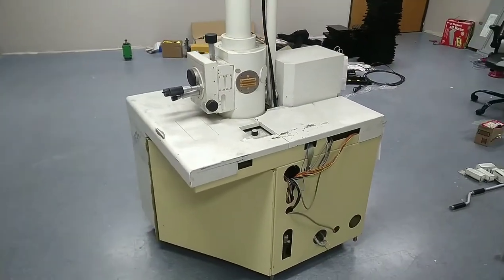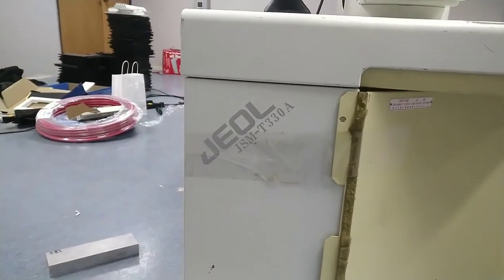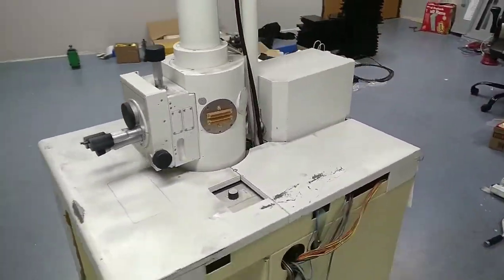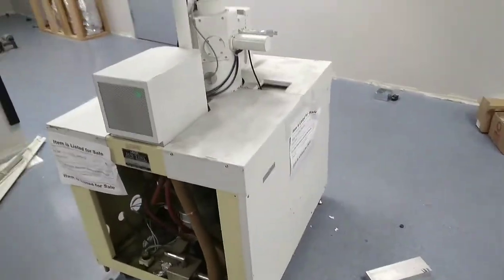Managed to pick up a JSMT 330A electron microscope. This one has a pink label on here somewhere. It was marked for scrap, so I picked it up for $300.